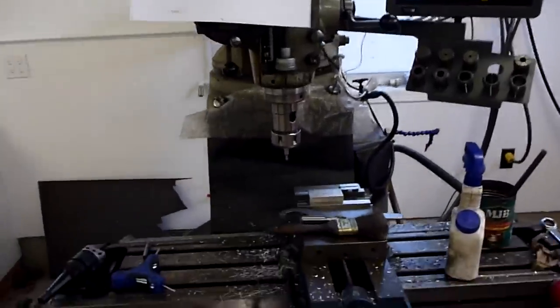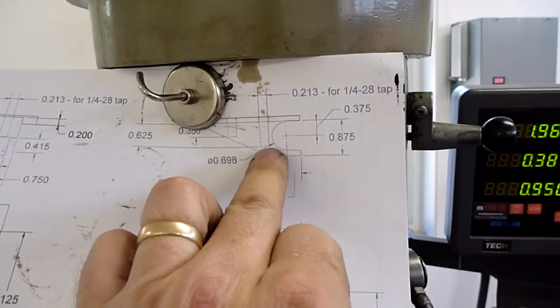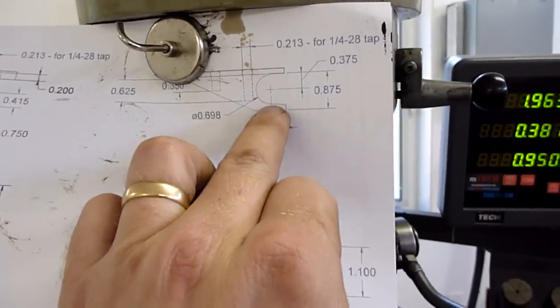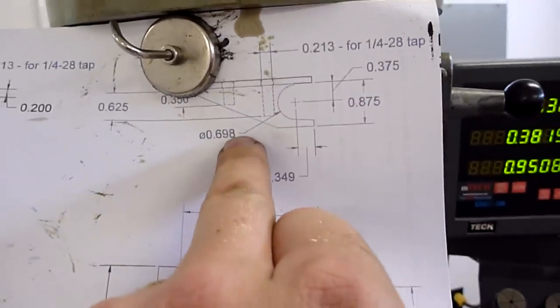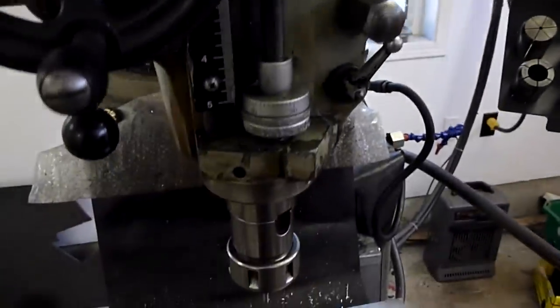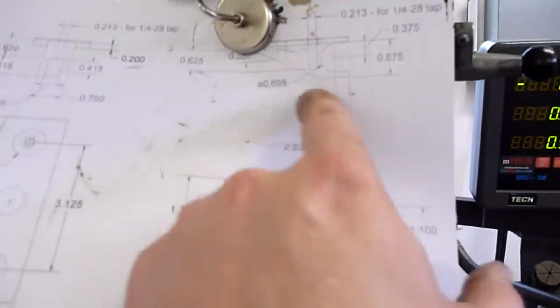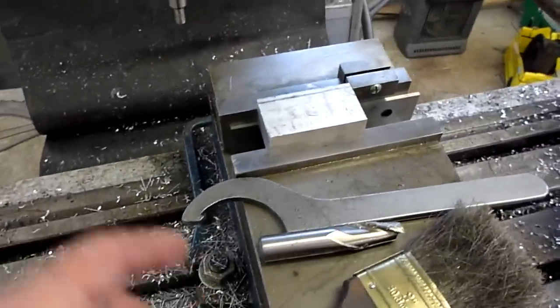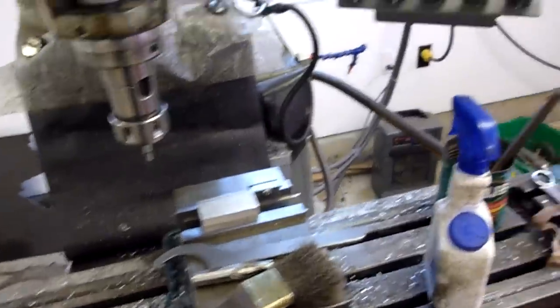First part of making this little chunk of aluminum here is going to be the block for the back end — a little hook that's going to hook in. I got her kind of squared up on a few sides, and I'm going to start punching out this hole here. We've got a diameter of 0.698. I'm going to punch a 5/8" hole through there, then use my boring bar to pick up the rest of the 0.698. First I'm going to pick up the edges, give myself a zero on the DRO, and we'll start going from there.